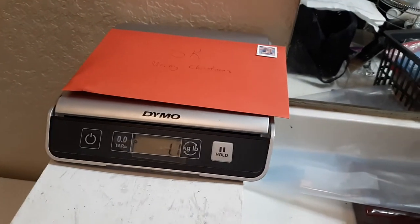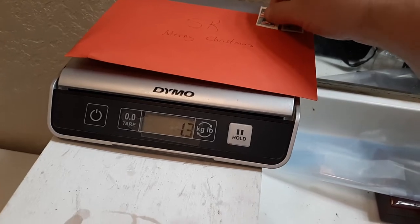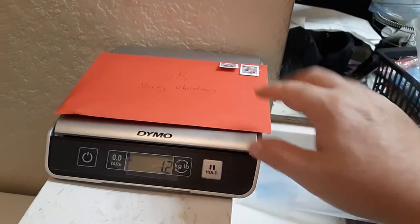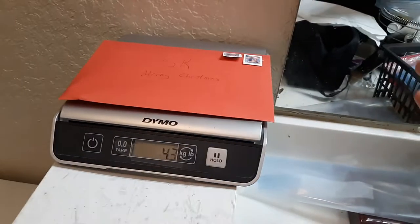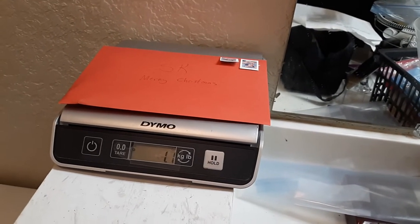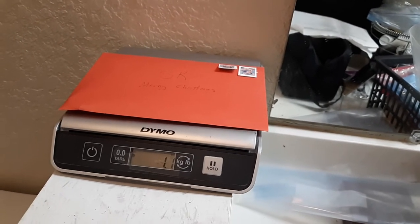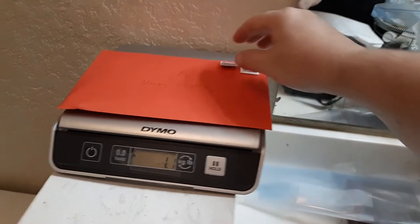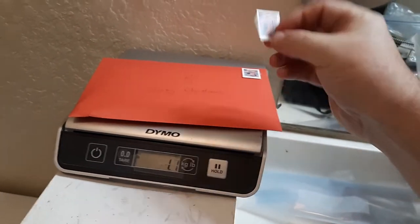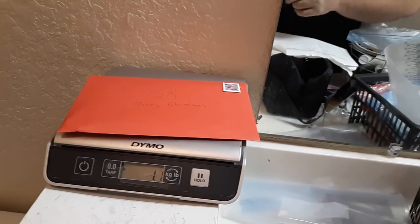On the scale here it shows I'm at 1.1 ounces, so unfortunately I would have to add another stamp, which is another 60 cents — that'd be $1.20 for my letter to ship out. I don't want to wait through a USPS line just to save 50-60 cents, and I don't want to go to stamps.com. As of 2023, it's 24 cents per additional ounce.